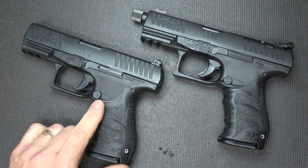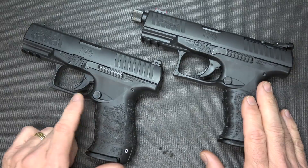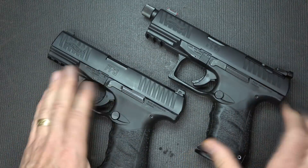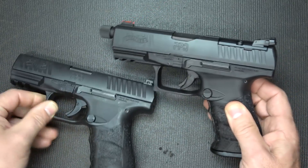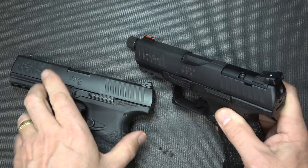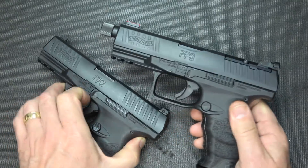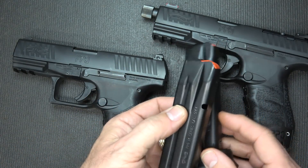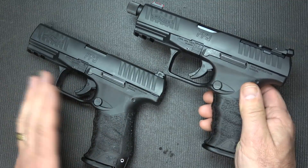Here we have the standard PPQ — this has the mag release on the side, the M2 model, just like on the Q4TAC. You can get the classic with paddle designs on the standard, but you can't get that on the Q4 model. All the things that make the PPQ what it is, you've got in the Q4TAC. Some of the differences: first and foremost, the RMR cut at the top, the sight cuts, the adjustable sights with fiber optic at the front versus standard three-dot sights on the PPQ, and of course the threaded barrel. Also, with the Q4 you're getting two 17-round magazines and a 15-round magazine, whereas with the standard it only comes with 15-round magazines.